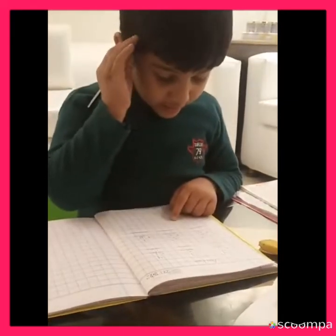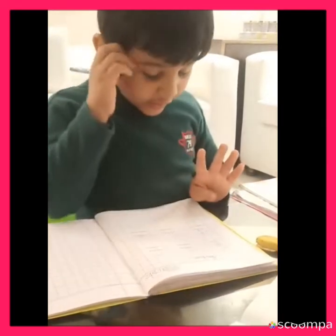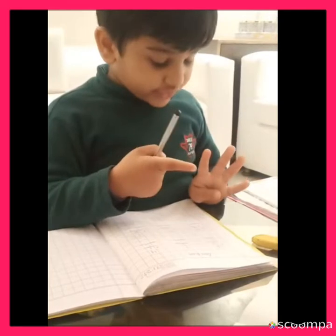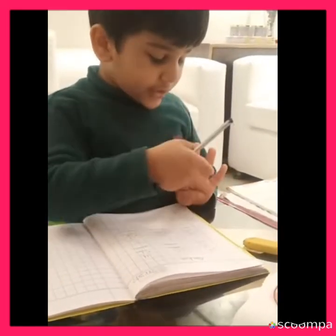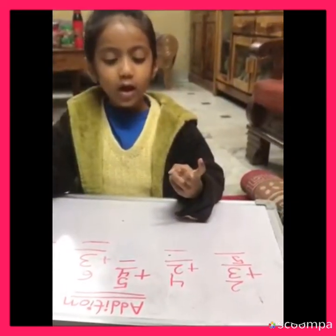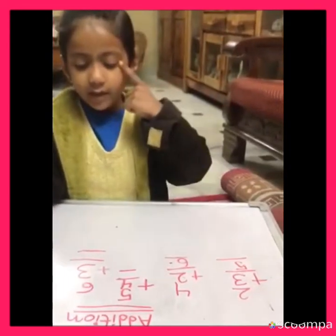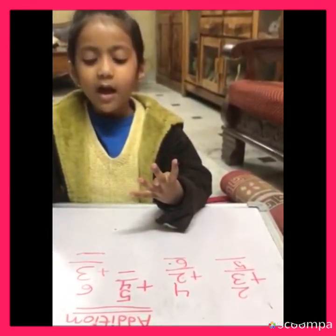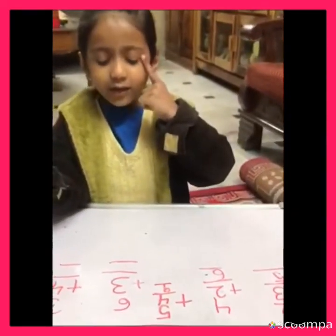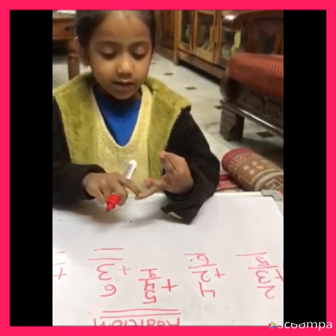Three in the mind and four fingers, so it will be three in the mind and then three, four, five, six, seven. Four in the mind, two in the hand — four we have made from the mind, four after five: six. Five in the mind, four in the hand — five we have made from the mind, five after five: six, seven, eight, nine. Six in the mind, three in the hand — six we have made from the mind: seven, eight, nine.